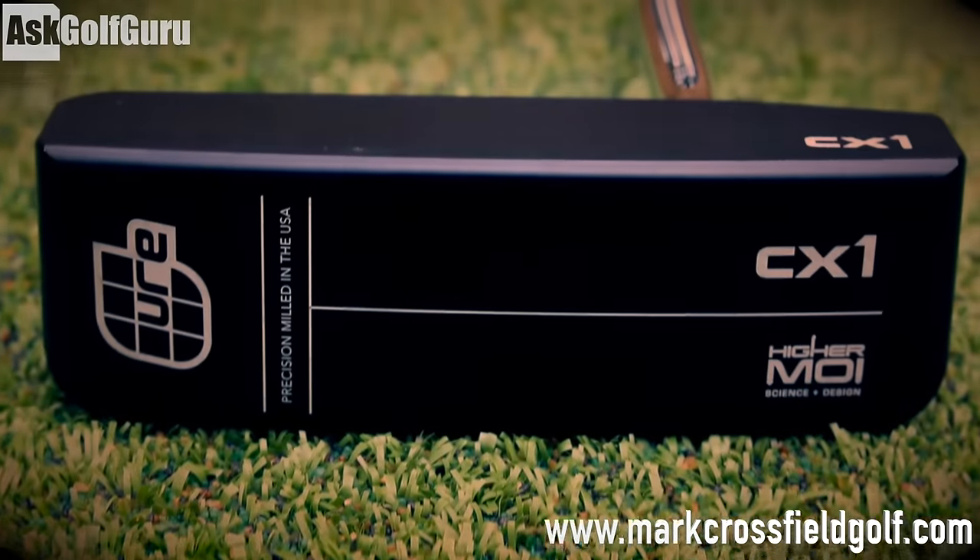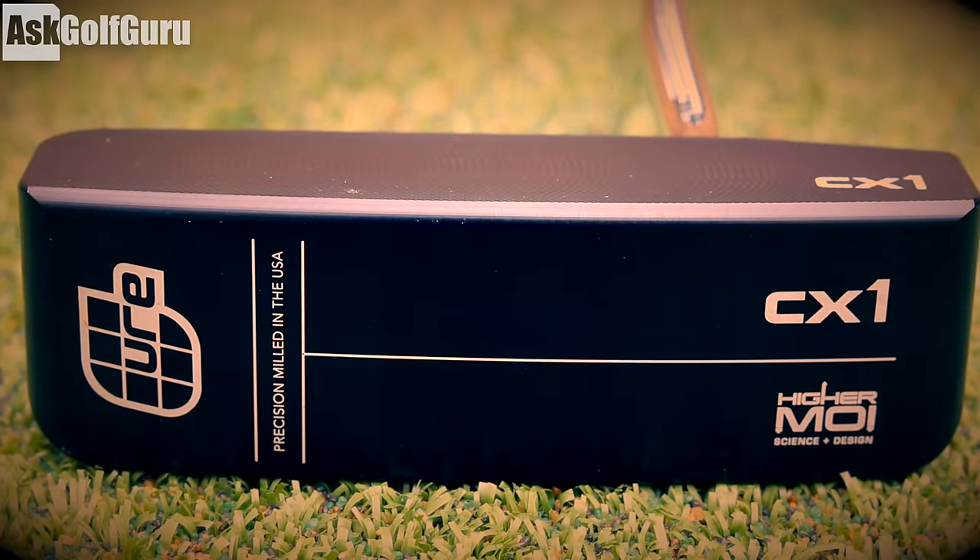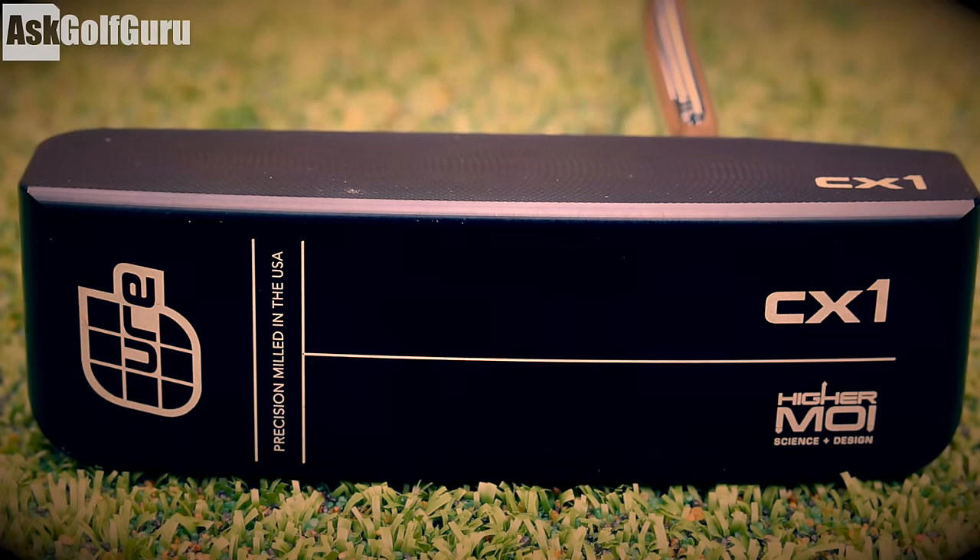So classic series CX1 from Cure Putters. There's the CX1 which I've got in my hands here, and then there's also a CX2 which is slightly more rounded.